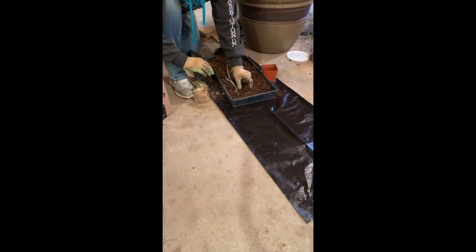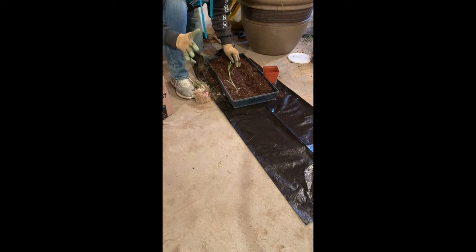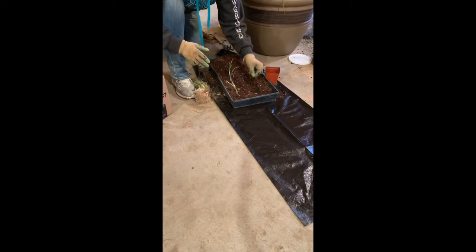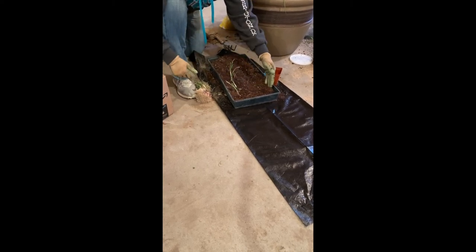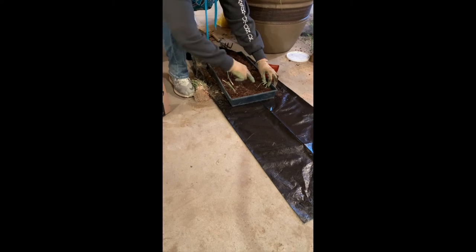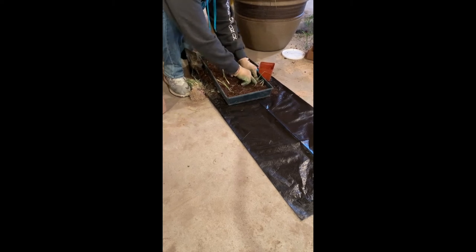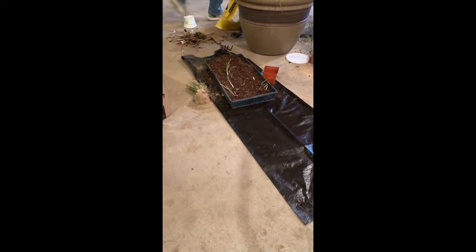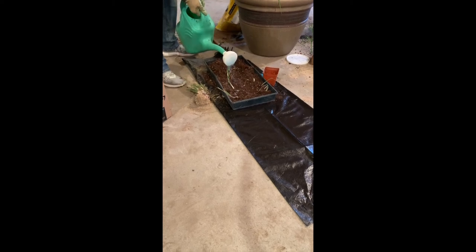Then go out about four inches and make another trench. Take a little fertilizer and dribble it down in there — you want it to be 10-20-10, with the middle number higher. Cover that up, then go four inches away and plant your onions again, an inch deep in that trench, about four inches apart. Then water it. That fertilizer feeds those plants all year long.